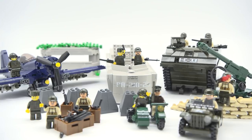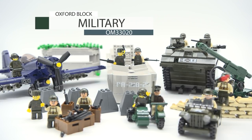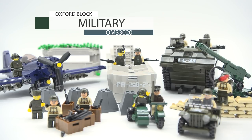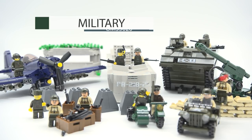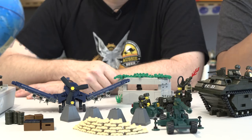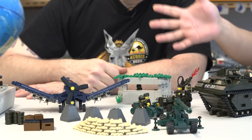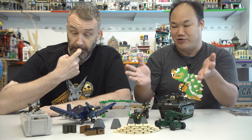Sean will likely be wrong at least once and people will point it out, but they'll have as much fun as they can. Today they're looking at Oxford Blocks Military — set OM 33020, 1337 pieces. There's no description in English, the Korean just says 'military.' What you see is what you get; you get quite a lot. Sean, which one excites you the most?